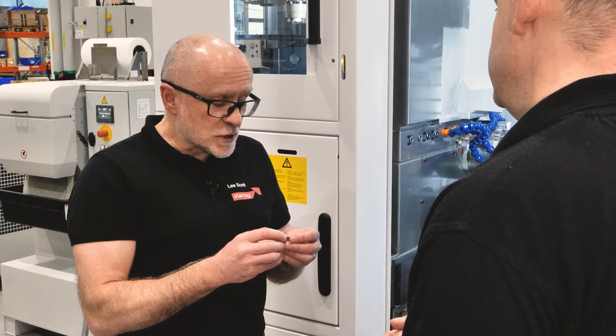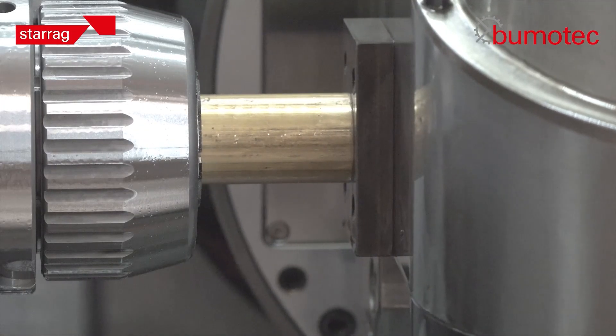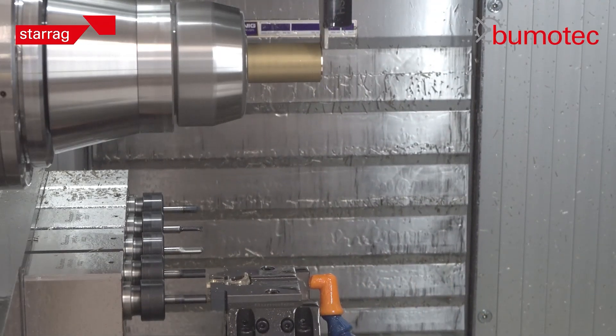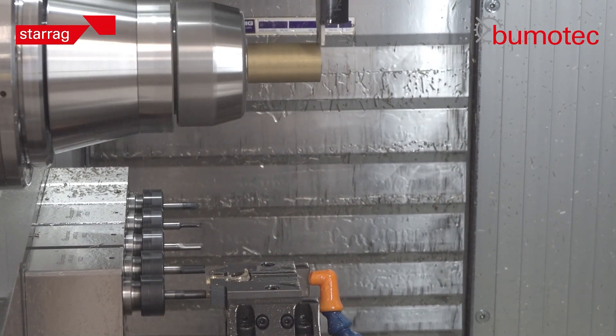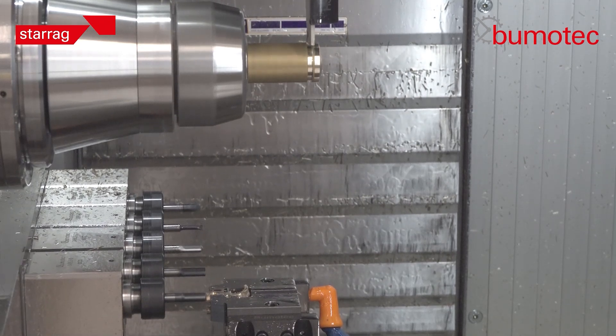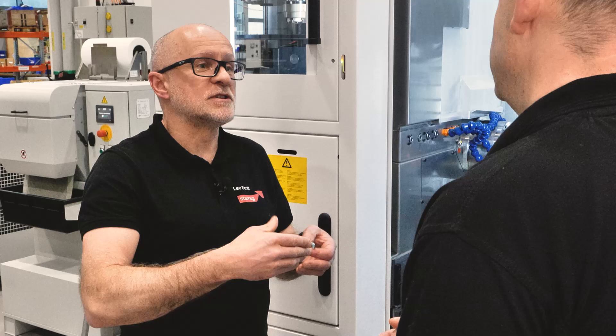The way we produce these is we bar feed in through the main spindle and do the first operation, but then we transfer it — we cut the components off and transfer it to the second work area, which is then simultaneously producing the second operation whilst the first operation has started again.